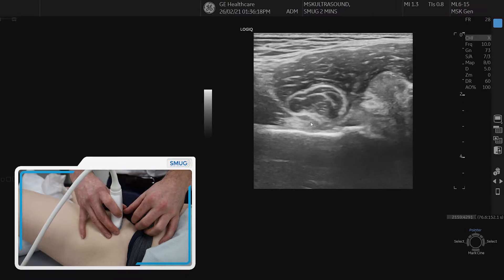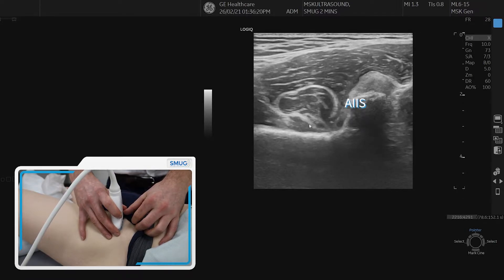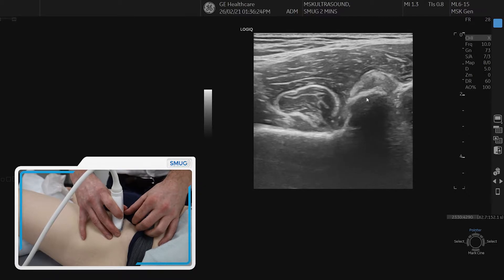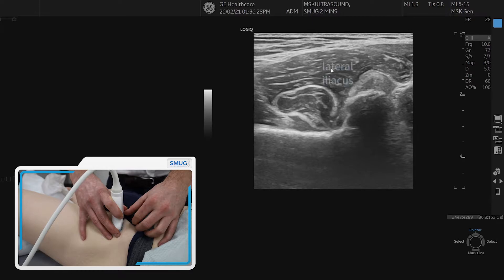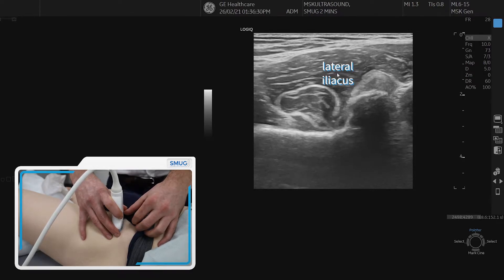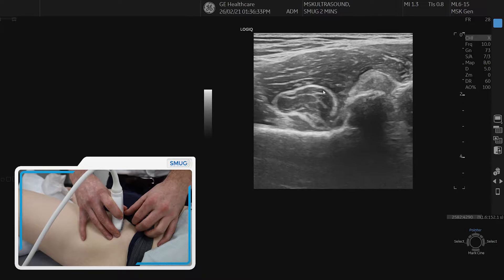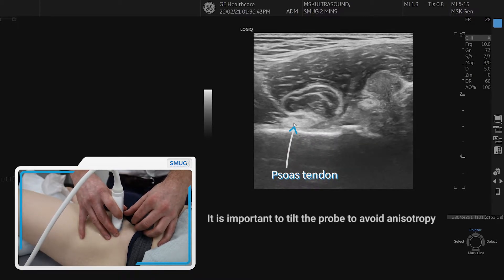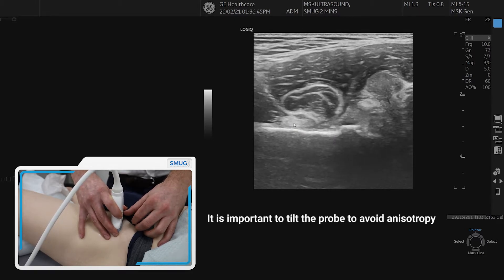It's important to get our anatomy correct here. You can see the AIIS on the right hand side. We can also see just superior to that the lateral iliacus muscle belly, and then just underneath the hyperechoic line, which indicates the intramuscular tendon, is the medial iliacus. And just under that is the psoas tendon. It's important to tilt the probe to get the tendon nice and bright.